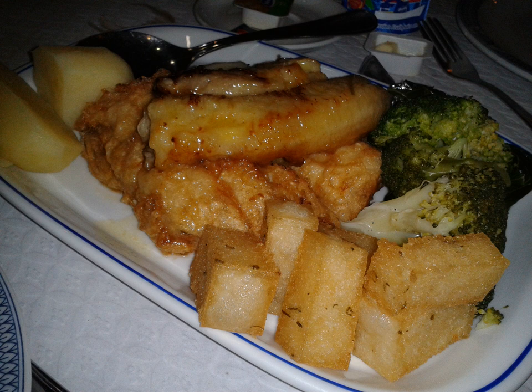Milho frito is a typical Madeira side dish made of corn, kale or collard greens, finely sliced, water, garlic and olive oil mixed together and then fried. It is usually served with espetada and other regional dishes in Madeira.